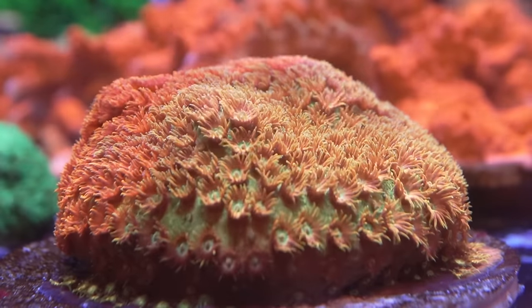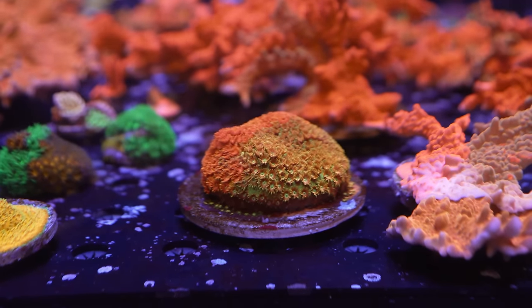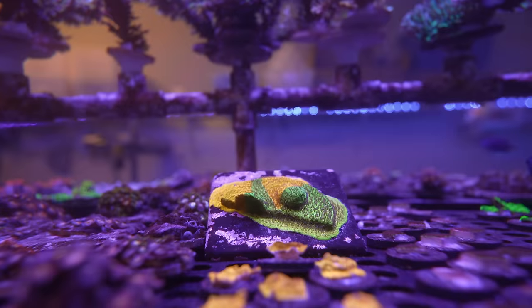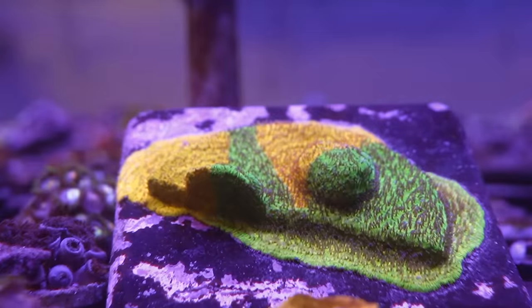Now this is a Cyphastria that is a true graft. We have multiple Cyphastrias actually that have shown to be true grafts. I do have a Litho in another system. You can kind of see the difference — how that's not walling up at all. It has accepted itself.